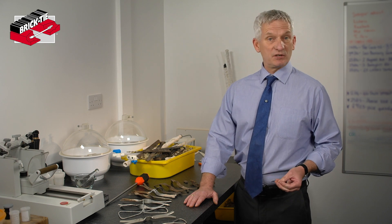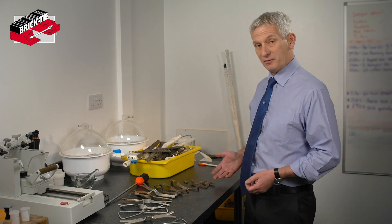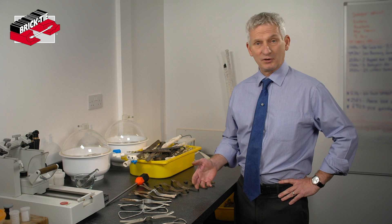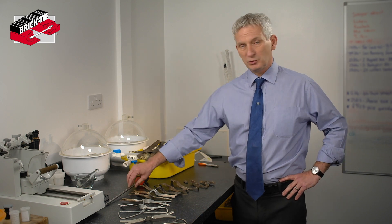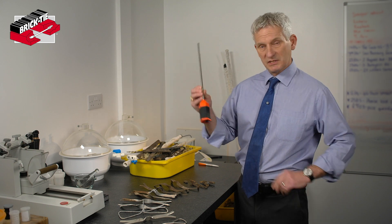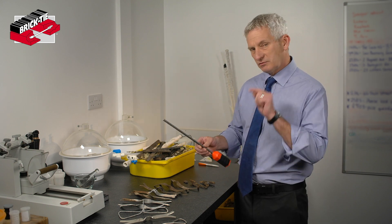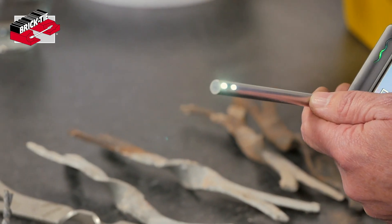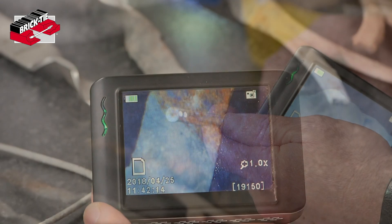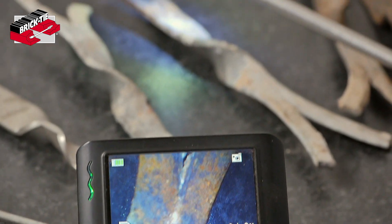We'll be using various bits of equipment to look at them. The truth is we haven't got x-ray eyes and we don't want to damage the house. So normally we would use a boroscope, which involves a simple hole through the wall into the cavity. We can put this little thing in — as you can see it shines away there — and we can even take photographs of the ties through that.